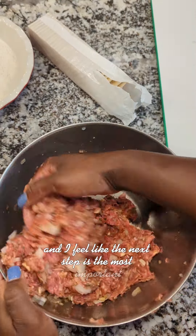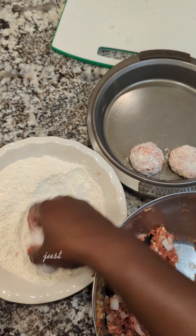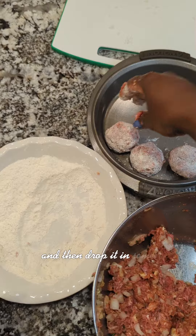The next step is the most important. The way she combined those meatballs — it mattered. Don't overwork your meat, just do enough to make a nice meatball, and then drop it in some flour.